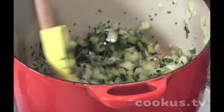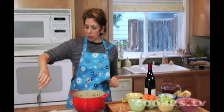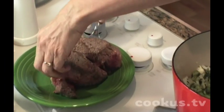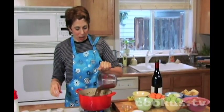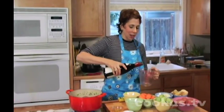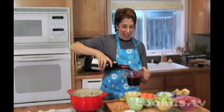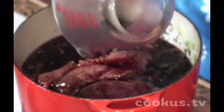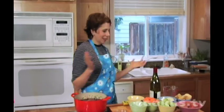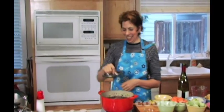Now I'm going to put the beef back in, right on that bed of herbs and vegetables. I'm going to add two cups of beef broth and two cups of red wine, then this goes in the oven for an hour and a half at 350°. We'll add all the vegetables a little bit later.